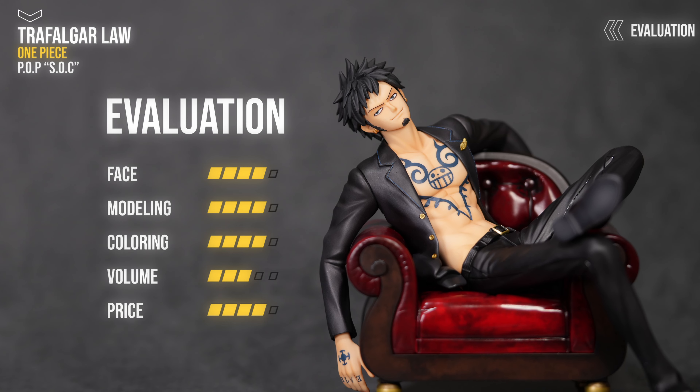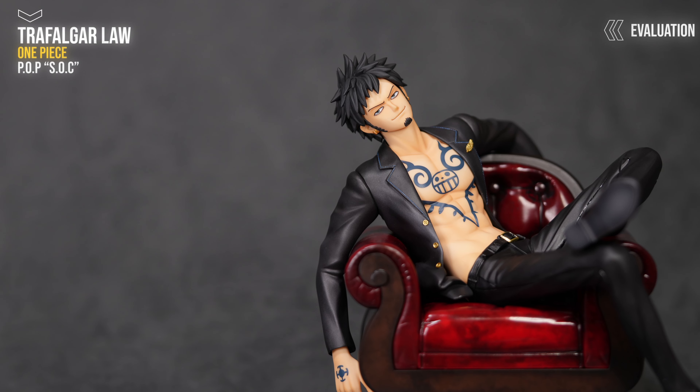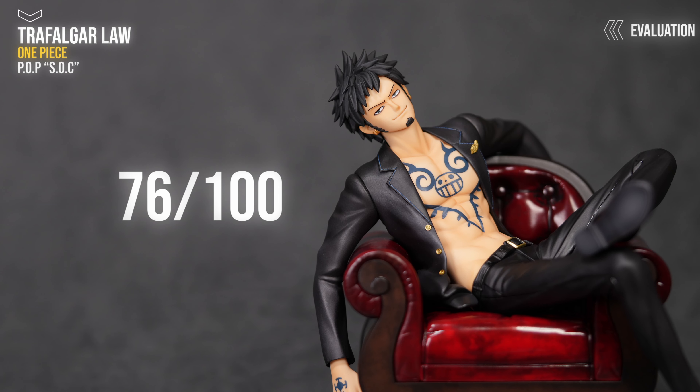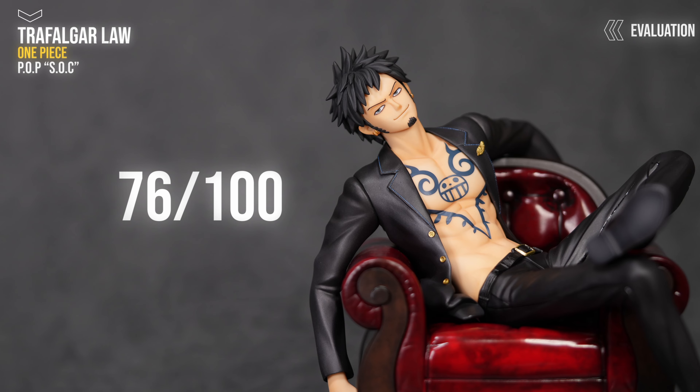今回の評価は、造形4ポイント、彩色4ポイント、ボリューム3ポイント、プライス4ポイントになります。合計点数76点になります。普段のPOPとはかなり雰囲気が違うんですけど、造形・彩色のクオリティは本当に素晴らしいと思います。